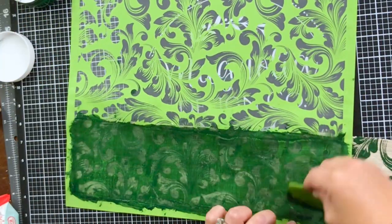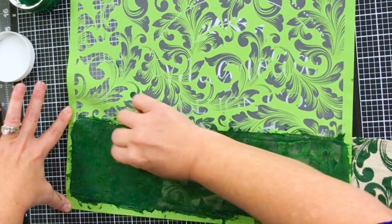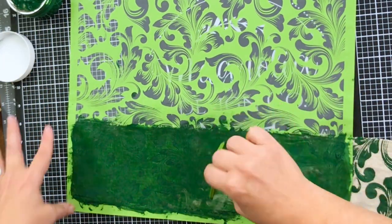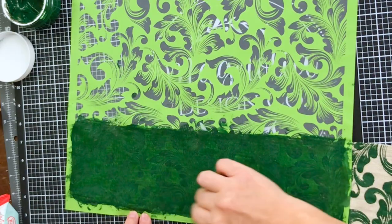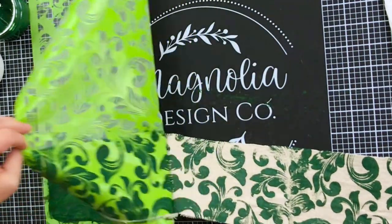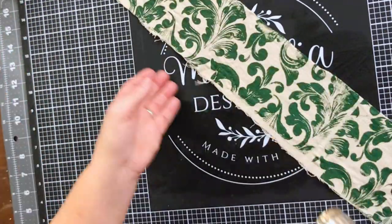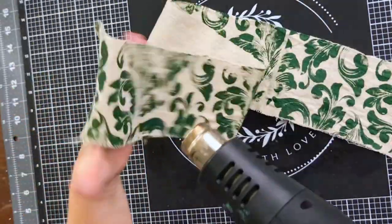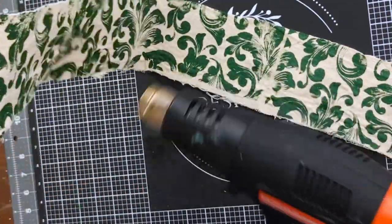You'll notice I'm not washing my stencil in between — I'm just grabbing it and going. Typically you want to wash it in between, but this is working just fine to do this strip of fabric for my DIY ribbon. This is our final strip — are you squealing? I went ahead and hit it with the heat gun really lightly to give it a good drying and make sure it was pretty dry before I start making the bow out of this ribbon.